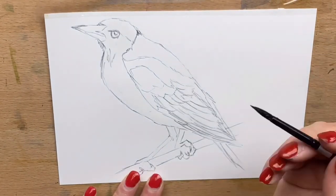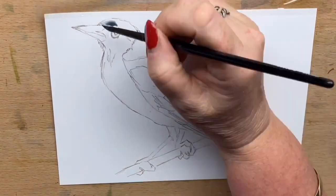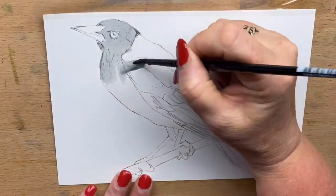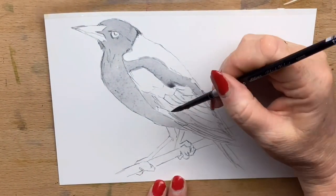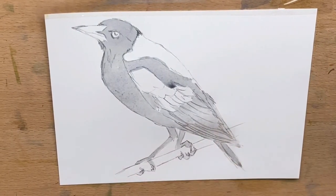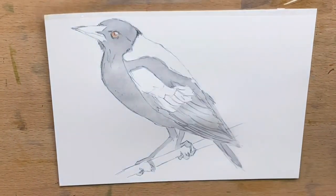So now I'm just wetting the whole bird with clean water. Then I'm running a grey that I mixed from burnt umber and cobalt blue — just a very thin wash — and putting that all over everywhere that's going to be black on the bird.